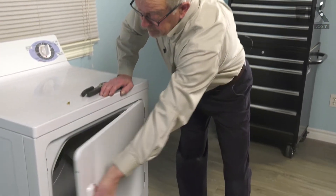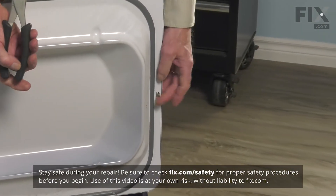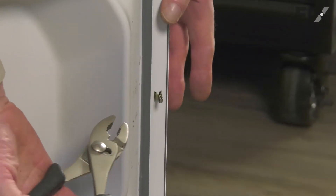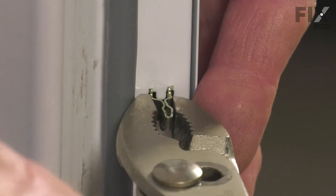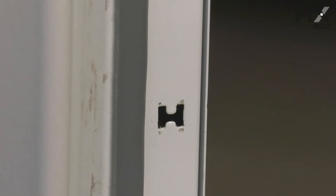Now, to change this part, we're going to open the door up completely. Now while supporting that door, if the old strike is still in place, we'll simply take a pair of pliers, grasp the base of that strike, just squeeze it together gently, pivot out one side and then the other, and you can discard the old strike.